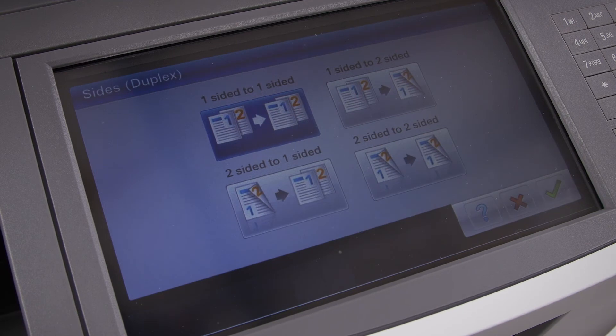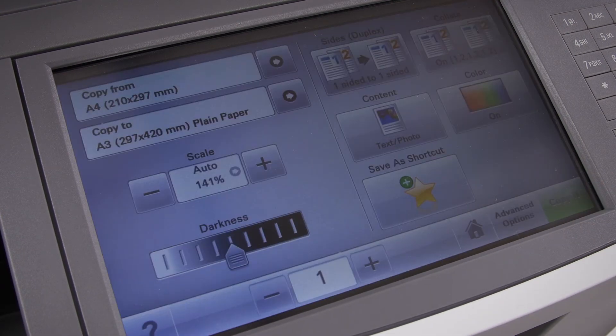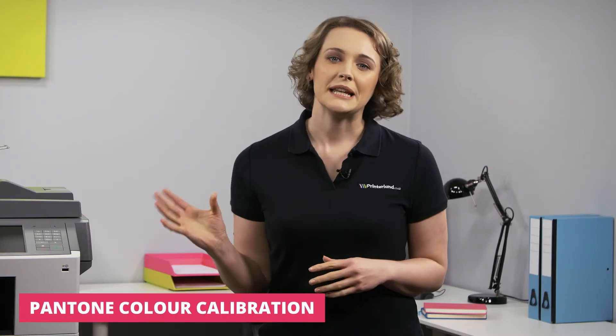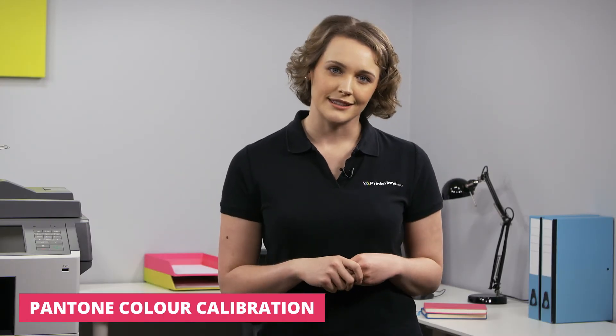The X925DE is also very easy to use. It features a huge 10.2-inch colour touchscreen display where you can access the print and scan previews to select and navigate within a document. The preloaded, customisable AppStyle smart solutions will also help you to save both time and money.